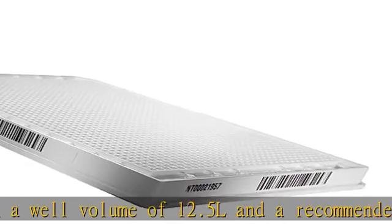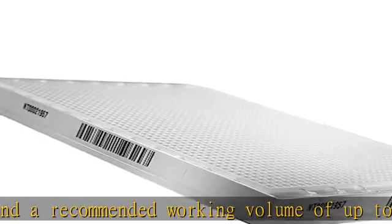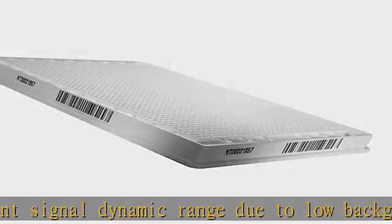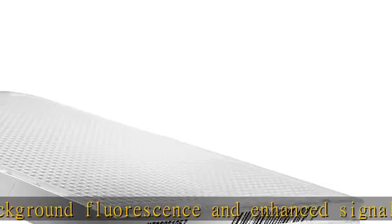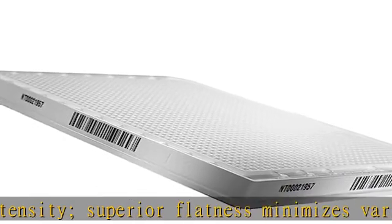Superior flatness minimizes variability within a plate and between plates. Not treated, or medium binding. The polystyrene surface is hydrophobic in nature and binds biomolecules through passive interactions, suitable primarily for the immobilization of large molecules such as antibodies that have large hydrophobic regions that can interact with the surface. Binding capacity of approximately 100–200 ng IgG/cm².